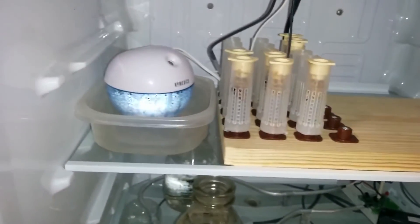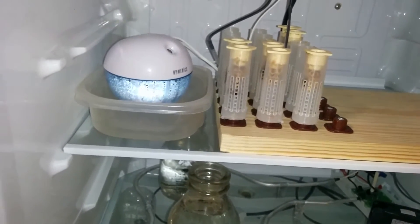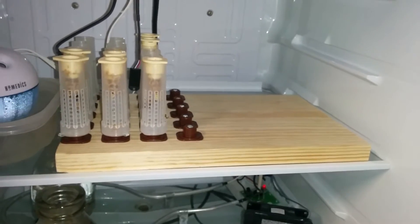The humidity controller is hooked up to an ultrasonic humidifier, and then we've got a board here with our cells on it.